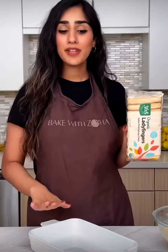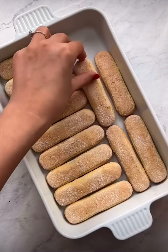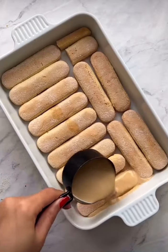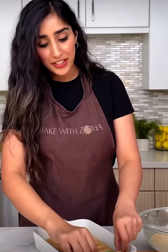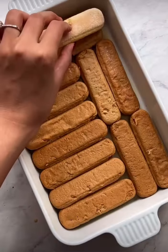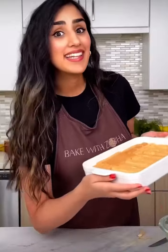My favorite trick in the book: we're going to use ladyfingers instead of cake to save a lot of time. Add one layer of ladyfingers to the bottom of your serving dish as tightly as you can, and then slowly pour over about half of that chai three-milk mixture. Gently turn over the ladyfingers so both sides can get equally soaked. Add the next layer of ladyfingers and repeat the whole process.